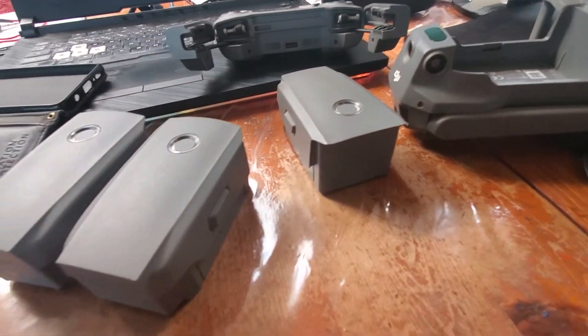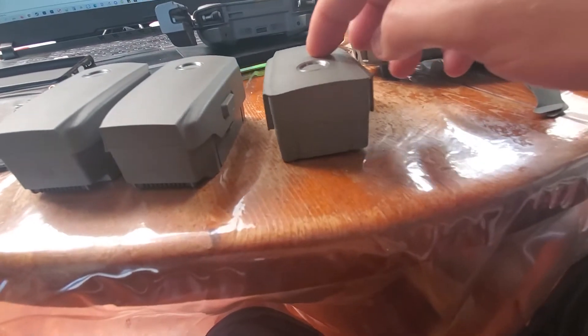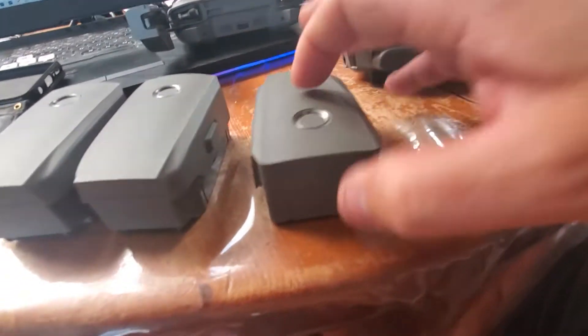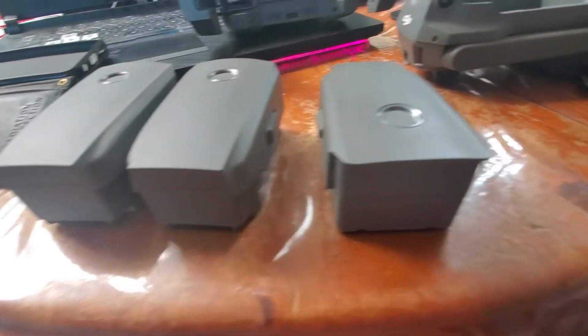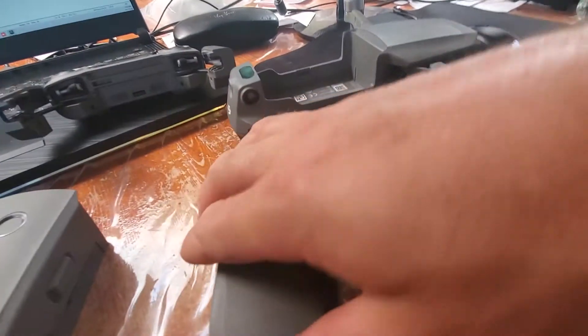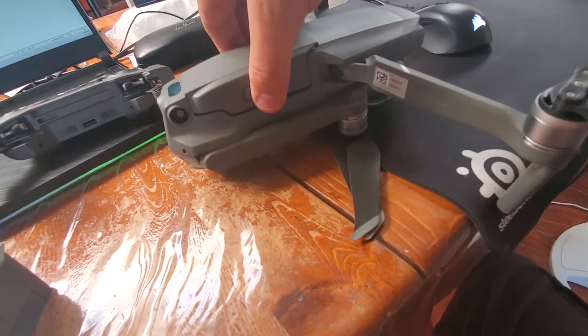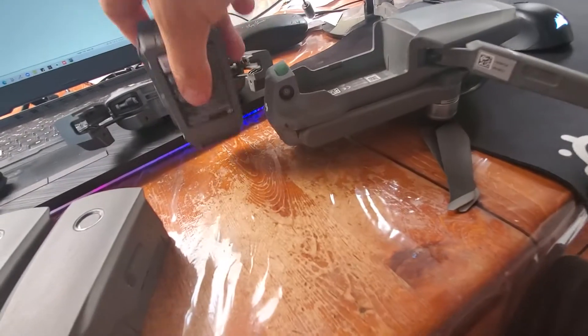Here are the batteries. This one is very obviously — it's hard to see in the video but you can really see it wobbles all over the place. These two aren't as bad and they still fit in the drone. But this one specifically, you can't even clip it in anymore — it kind of half stays but it doesn't lock in, so that one is definitely bad.